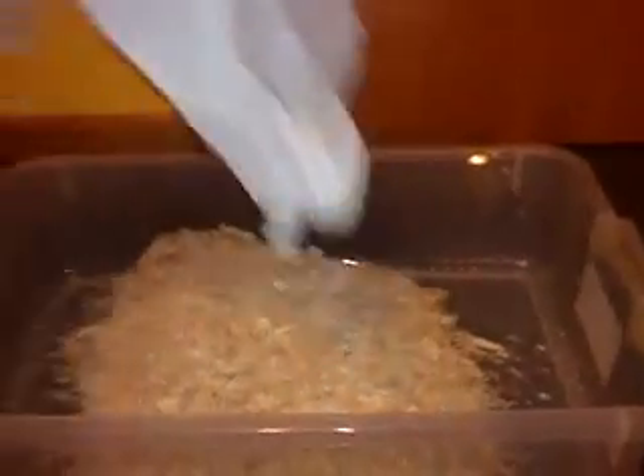So I'll show you how to get this all set up. We're going to take the lid off, take this bag of aspen, and empty it into the tub. You're going to want about an inch or two depth of aspen shavings.